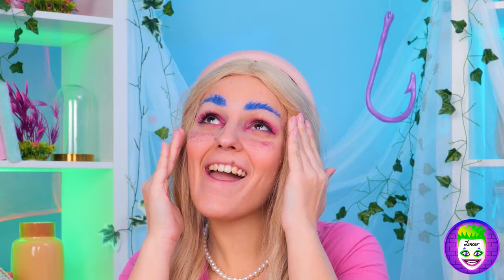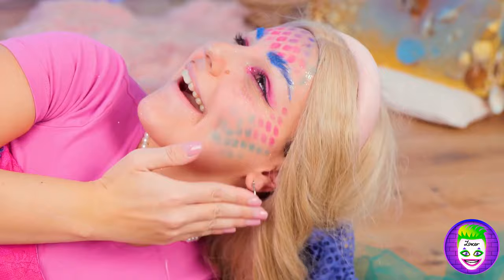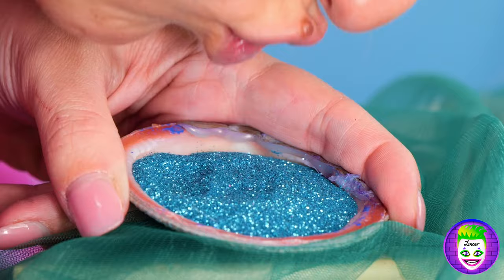Wow! You're the catch of the day! But she's too smart for hooks! Oh no! A net! Her only weakness! Actually, it's not a bad look! Just add some makeup and it gets a fishnet texture! Add glitter — there's always room for glitter! Especially for that fresh-kissed look!